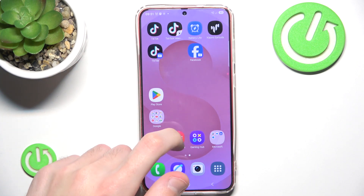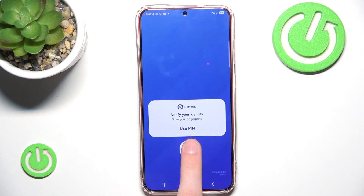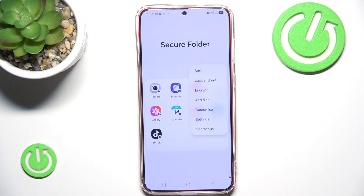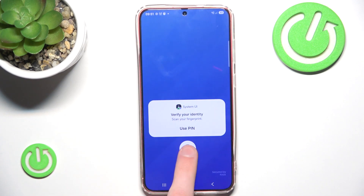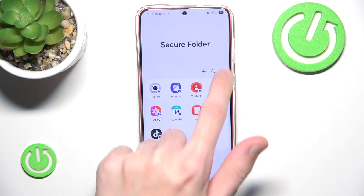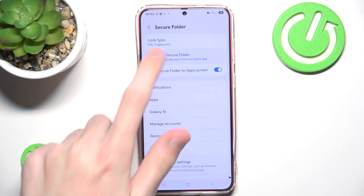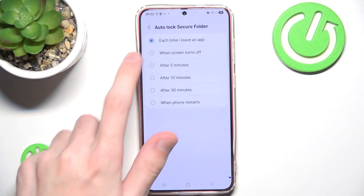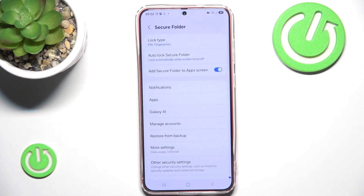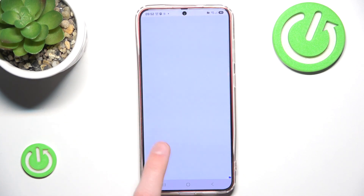If you don't want to authenticate each time you leave an application, you can go back to Secure Folder, click those three dots, click Settings, and in here you can see the option to Auto-lock Secure Folder. We can simply set it to when my screen turns off.